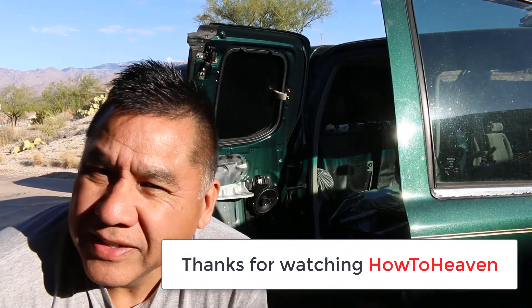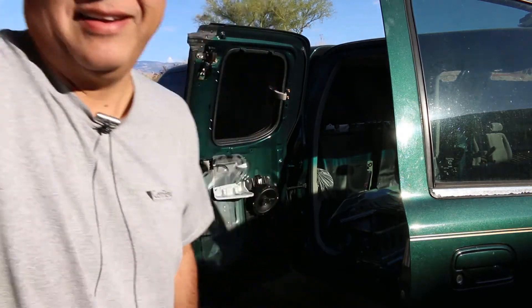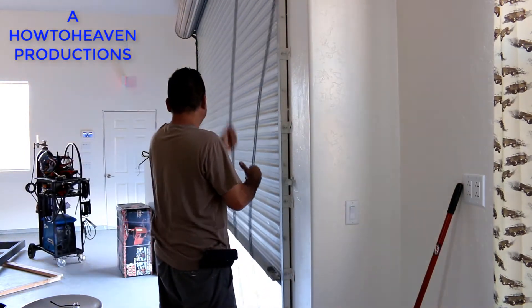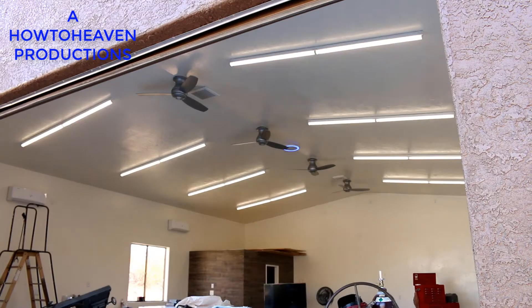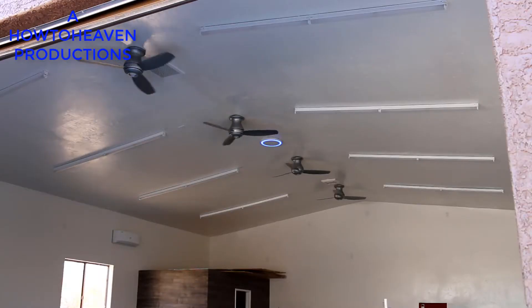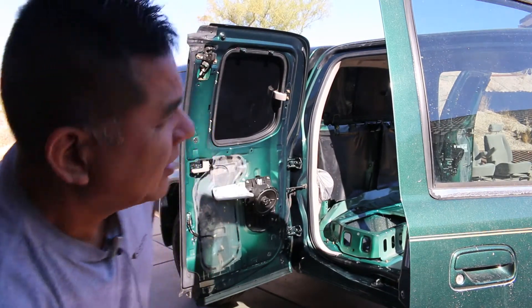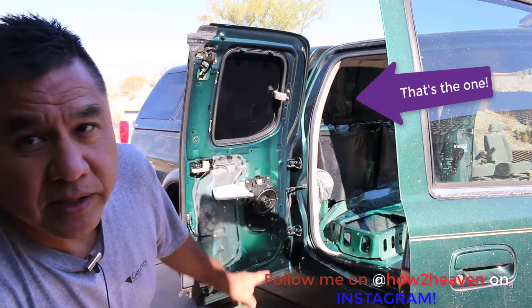Good morning, How to Heaven viewers. Here to do another video and today we're working on a 2003 Toyota Tundra. Sorry, that was my phone — I'll be back. Okay, that took a while. So here's what we're working on: a 2003 Toyota Tundra access cab.